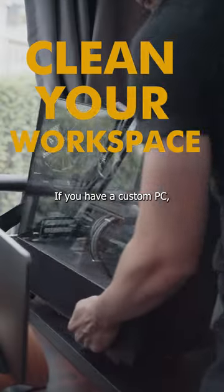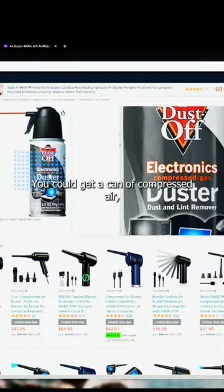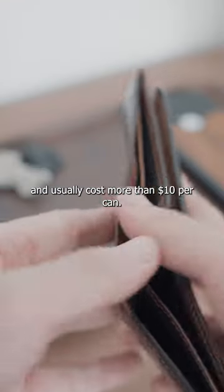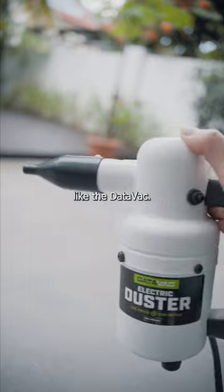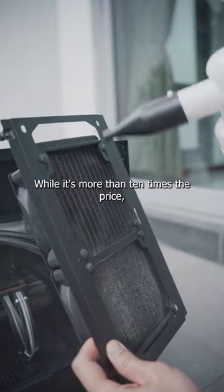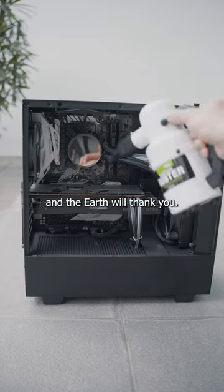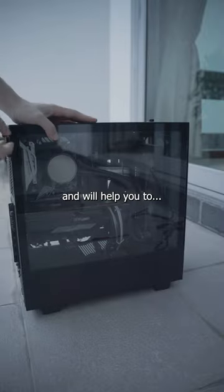Clean your workspace. If you have a custom PC, you should be dusting it once every few months. While you could get a can of compressed air, these will eventually run out and usually cost more than $10 per can. Instead, get an electric duster like the DataVac. While it's more than 10 times the price, it is reusable and much more powerful. In the long run, your wallet and the earth will thank you. It makes short work of dust in your PC and will help you to